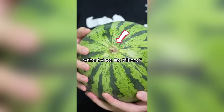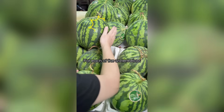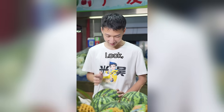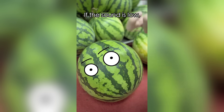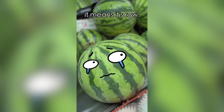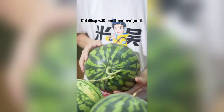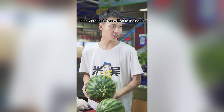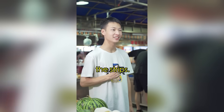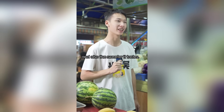But what about ones without vines? Here comes the second word: the rind. Tap the watermelon — if the sound is low, it's ripe; if the sound is crisp, it's raw. If you can't tell, hold it up with one hand and pat it: if the vibration is transmitted to your hand, it's ripe. Third word: the strips. The darker the color, the clearer the line, the thinner the rind, the sweeter the taste.